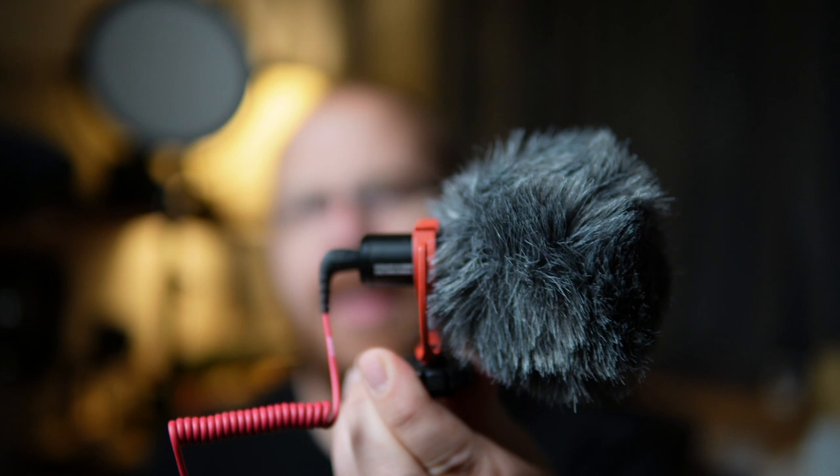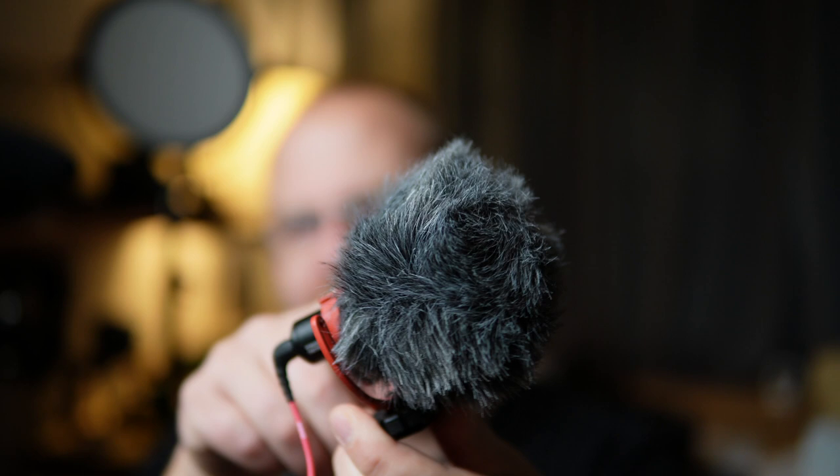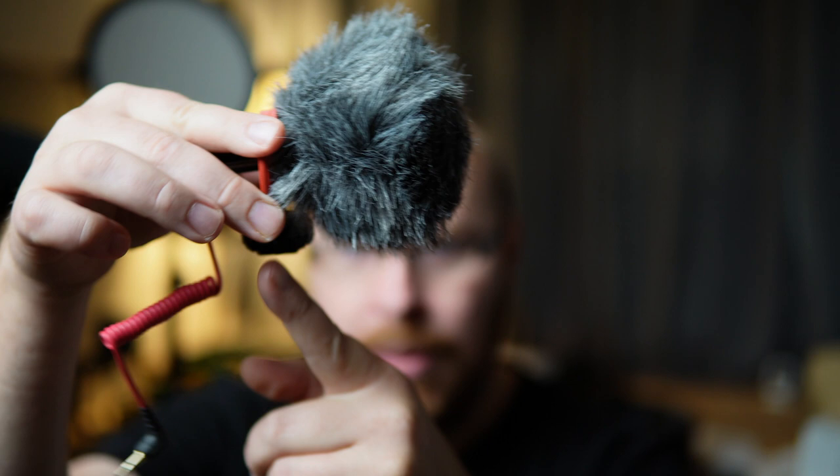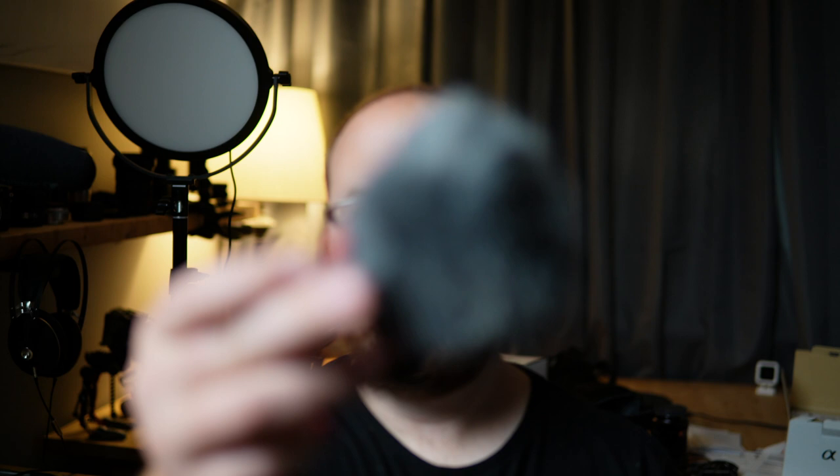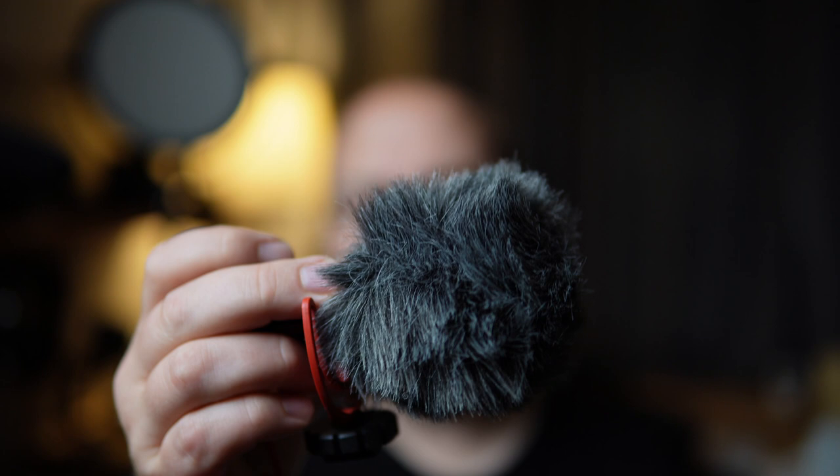By the way, the audio quality sounds pretty good straight off the camera. It'll sound better with an aftermarket microphone, but the built-in works well. I have the Rode VideoMicro here — about $50. Remove the dead cat from the top, slide the Rode into the hot shoe, and plug the cable into the microphone jack. You'll then be recording on that microphone instead of the built-in. Whenever you attach an external mic, remember to adjust the audio record levels to make sure it's not too hot or too quiet.